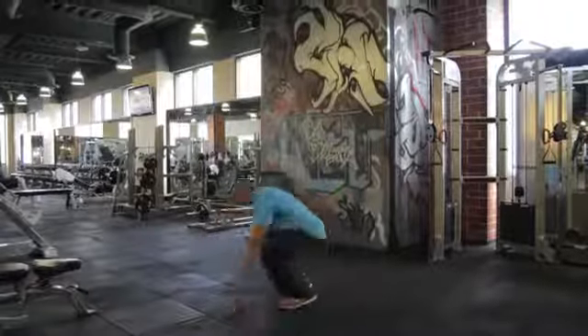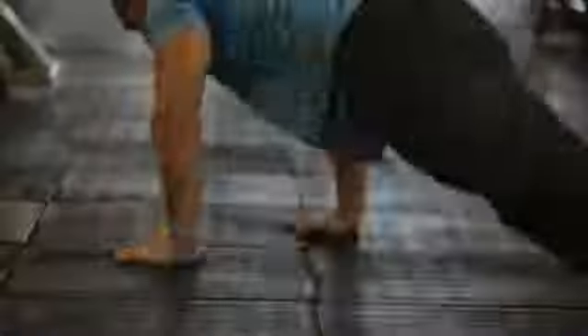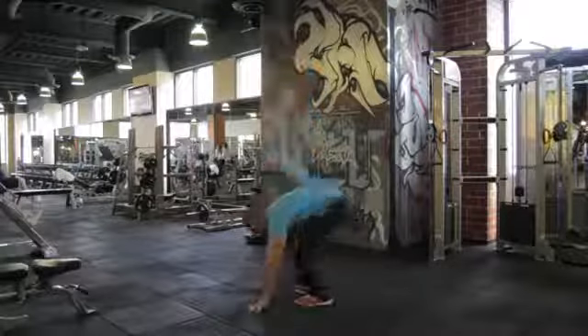Next are burpees. This is another muscular endurance exercise. You're going to come down into that plank position and quickly come back up and jump as high as you can. This exercise you only want to do about 10 to 12 reps as fast as possible for about three to four sets.